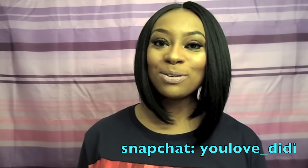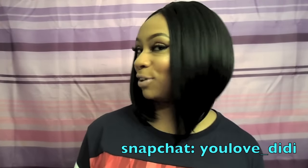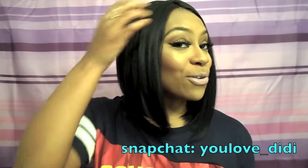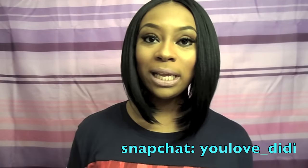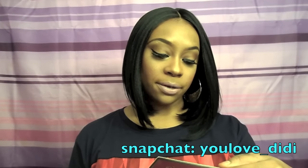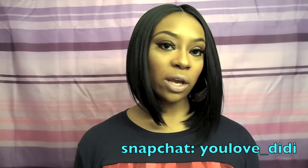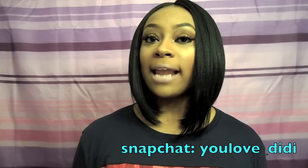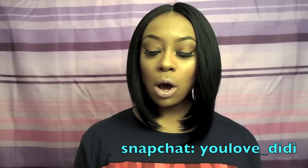Hey my queens, welcome back to my channel! I'm here to do another wig review on this banging bob that I have on right now. I absolutely love it. I seen this wig on DD of course and it looked gorgeous on her and I had to get my hands on it.